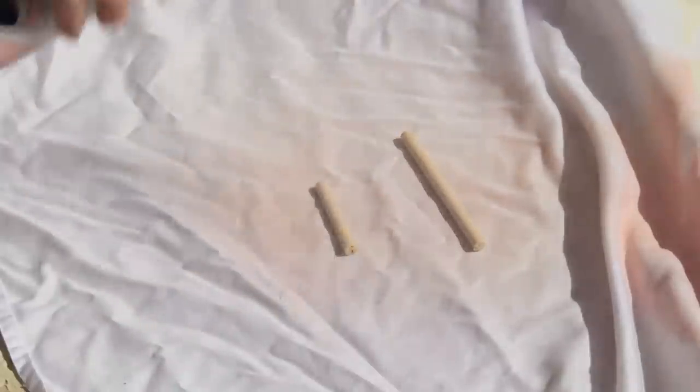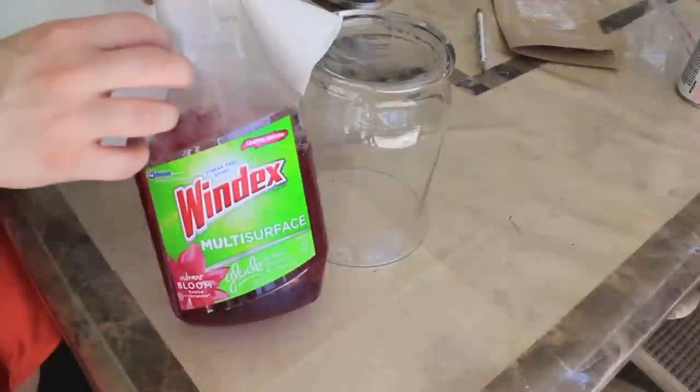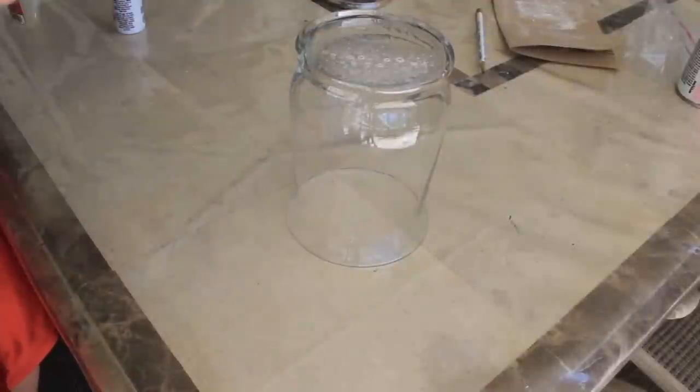I'm going to spray paint both sticks so they have time to dry while I work on another part of this DIY. I'm taking my two jars — well, just this one for right now — and cleaning it. You want it nice and clean; you don't want any spots or particles on there.